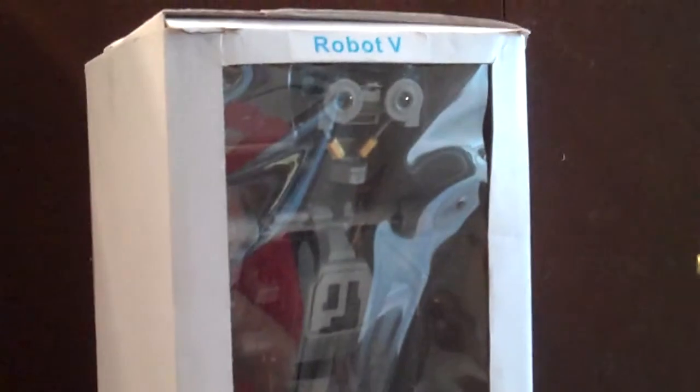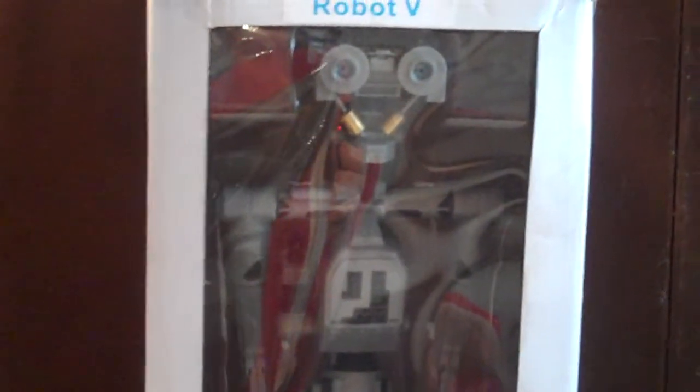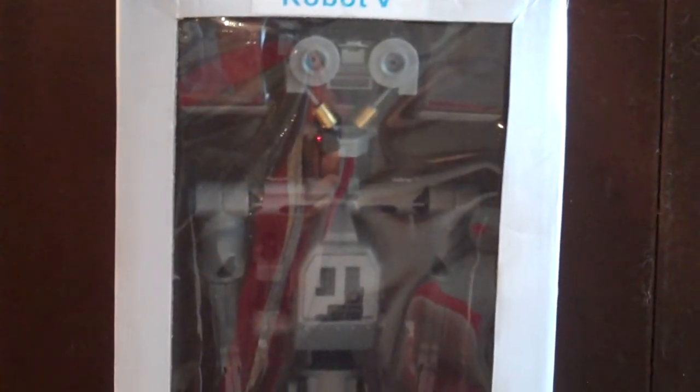I've been working on it all summer long. As you can see, he is in his own box. This is the prototype box, not the final version, but the prototype window box. He is actually in a blister pack inside the box. He comes completely assembled, hand-painted, and with an individual serial number on each particular unit.